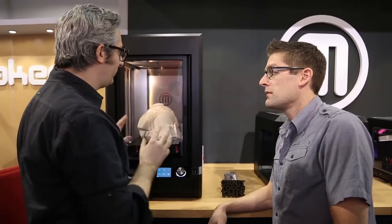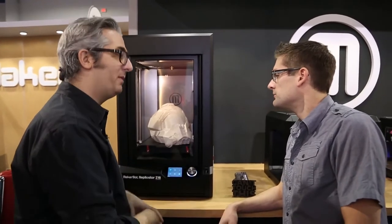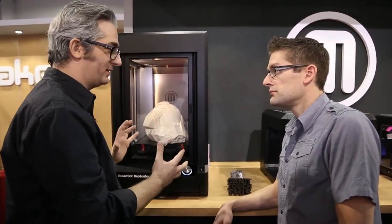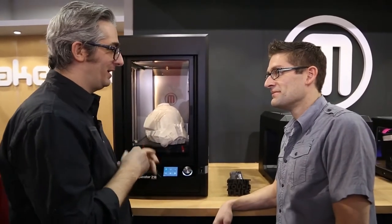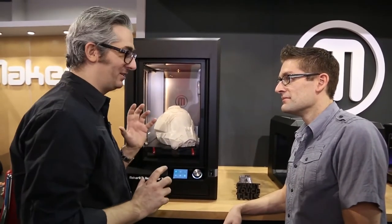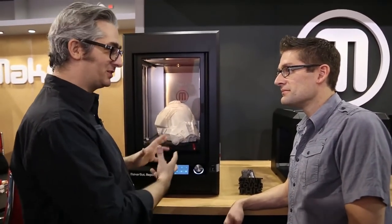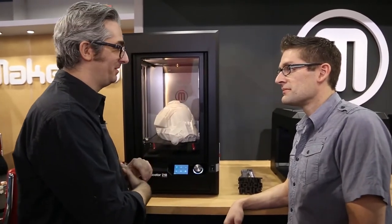There's one special feature about this that the other two 3D printers don't have — this has an enclosed and heated build chamber. When you make big things with PLA, it's not necessarily needed in the smaller machines, but with big things, to keep it dimensionally stable, it's good to heat the environment while you're making things. This is going to be used to make amazing sci-fi props, and in factories to make jigs and fixtures to manufacture things. We're actually going to use this in our own factory to make jigs and fixtures. The possibilities here — we've just opened up a lot more.